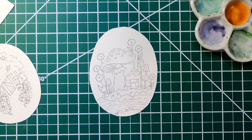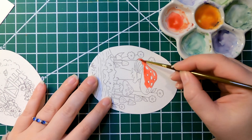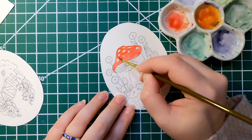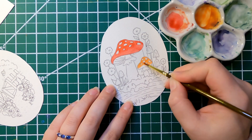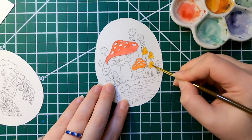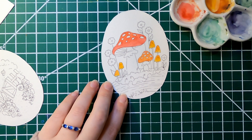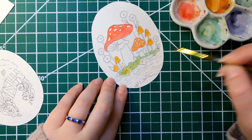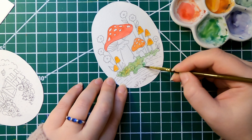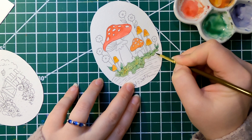Hey guys, welcome back to the Rusty Thicket. My name is Grace, if you're new here. We are painting watercolors today. I know my last video was also watercolors, but since that is the bulk of what I do on my channel and for my small business, I have a lot to do before this first event on the 24th, so I'm really putting those down and trying to get as many out as I can.